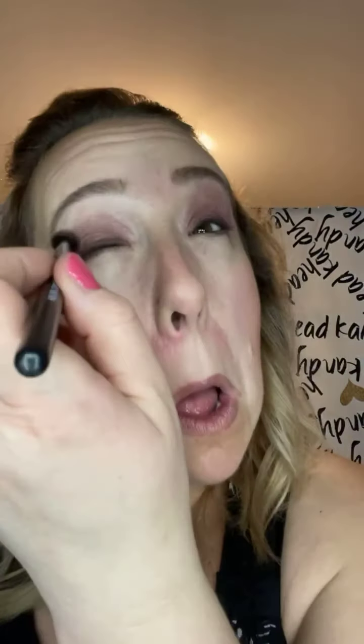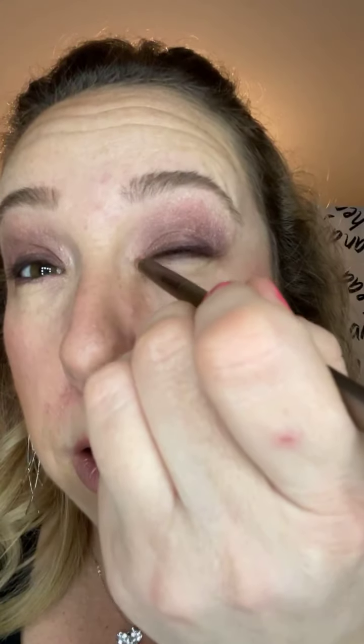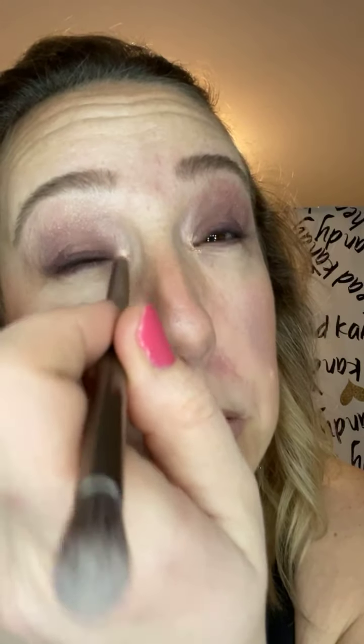I feel like we need something else. I know what color — we're going to take this brush and the shade 'covetous,' and just do the inner corner. And yes it's dark, but let's also go along the eyebrow too. Love it!